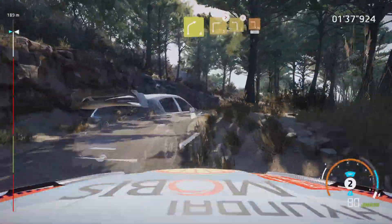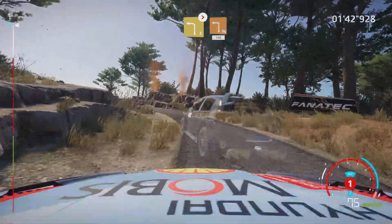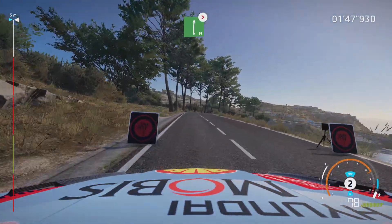And caution, left 3, tightens. Into square left, 100. Overcrest, flat right, tightens, brake.